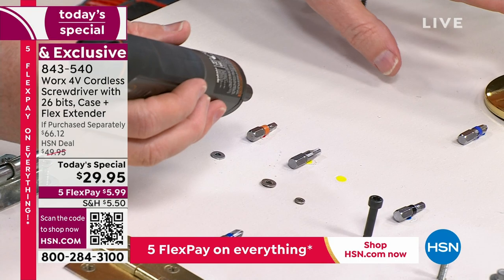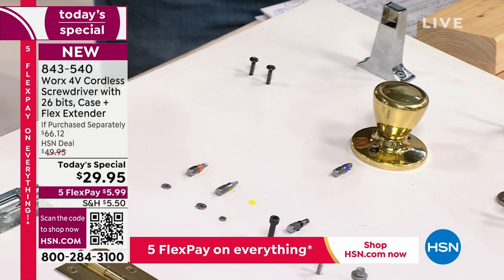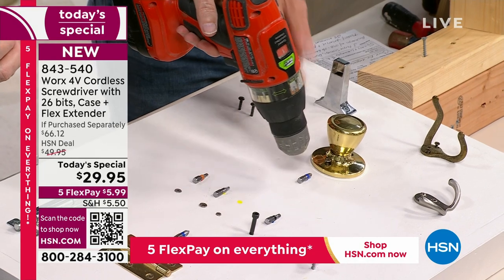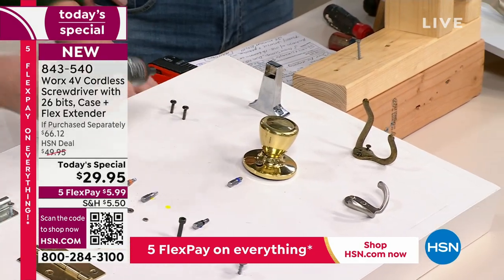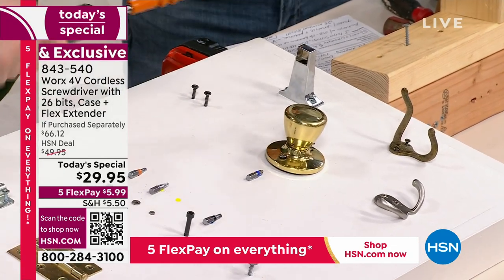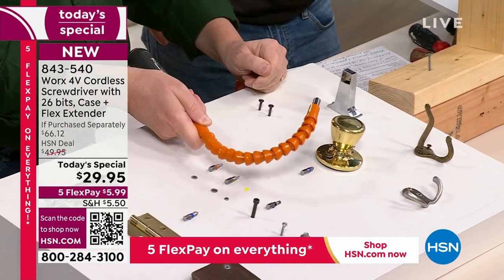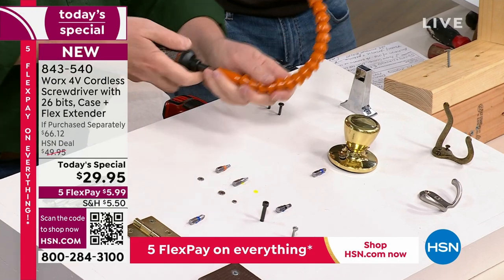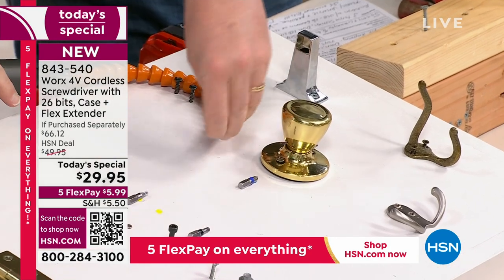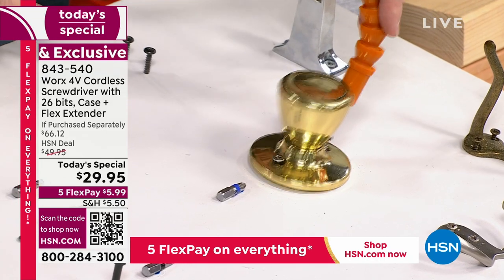Let's say you've got something really tight that you can't even get to — like a loose doorknob. You can't get in there without getting in the way. So what did the folks at Works do? They gave us the flex extender — usually a separate purchase. This flex extender can go around corners. When you press one button, it spins at the far end. I put a Phillips head in here so I can tighten up a loose doorknob — watch this, right around the corner!